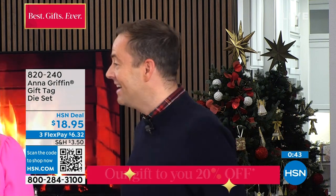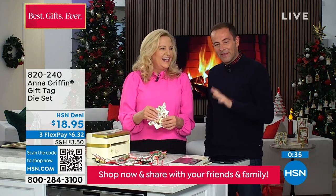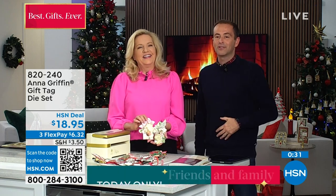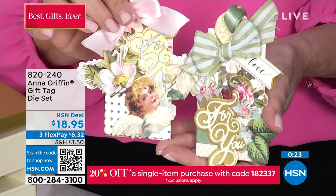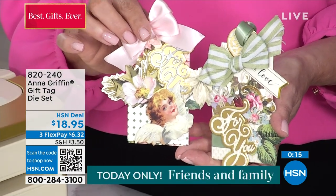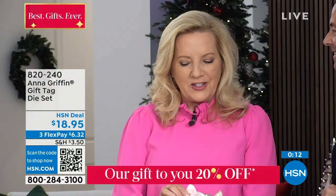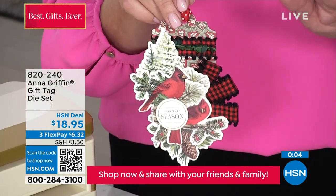The price is $18.95 and it is brand new, being seen for the first time. We're seeing so many wonderful comments on our Facebook Live. The die set says 'for you' and we've used it on a birthday tag too — so this is for any occasion, not just Christmas. Whatever your style, this set is going to go perfectly with it.